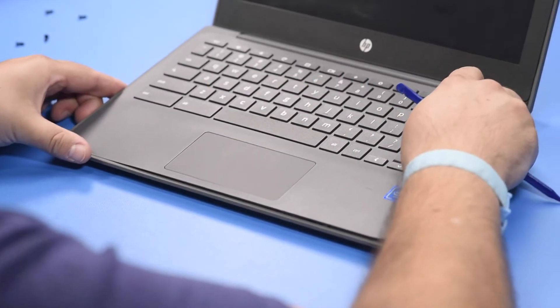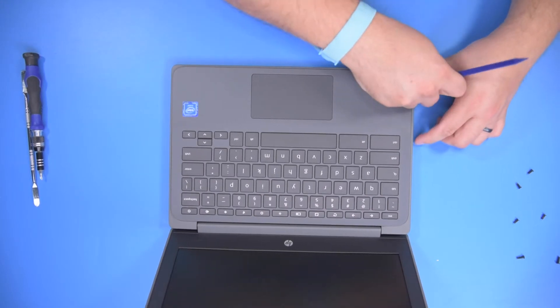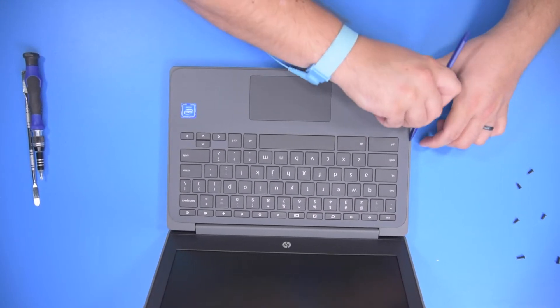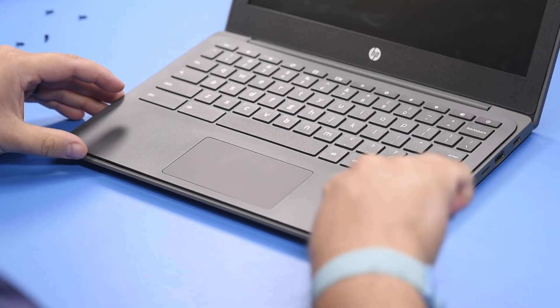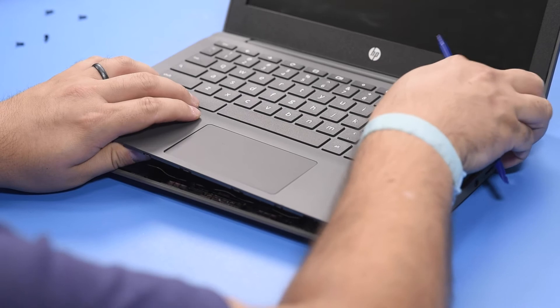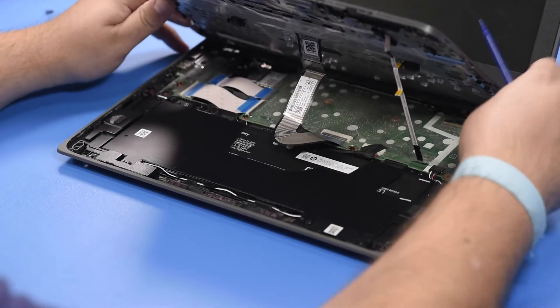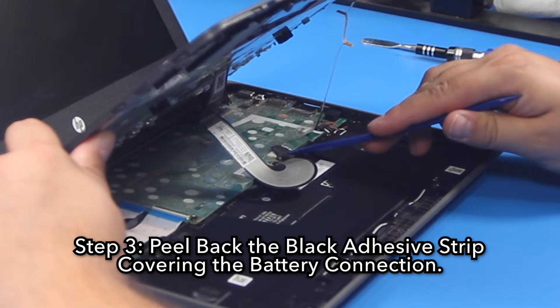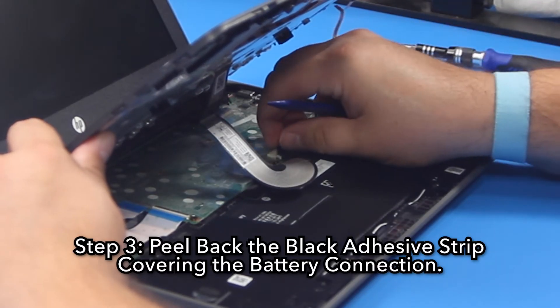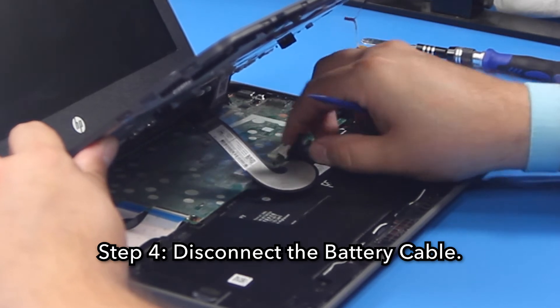Power off the unit if it happens to power on. Step 3: Peel back the black adhesive strip covering the battery connection. Step 4: Disconnect the battery cable.